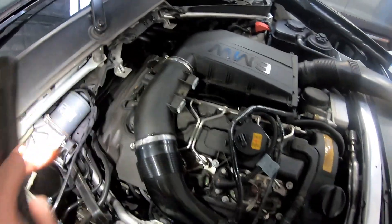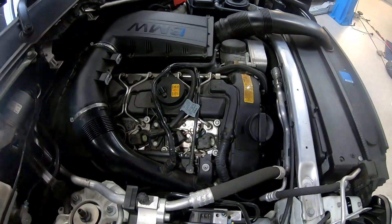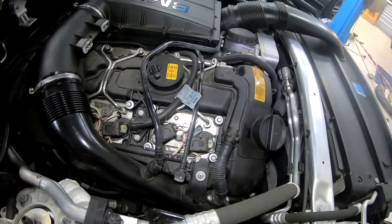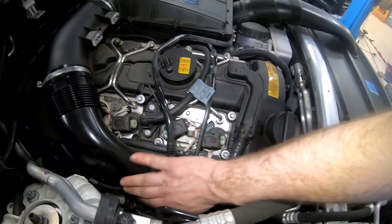We have to remove this foam on the back of the head here, and we'll remove this crossover pipe and maybe the air box as well. We'll have to take the injection lines off the top of the injectors, and then we should be able to start stripping this rocker cover off the car. This pipe will have to come off also, and obviously this intake pipe.